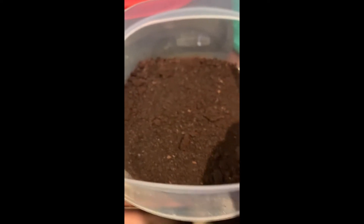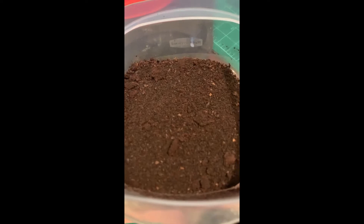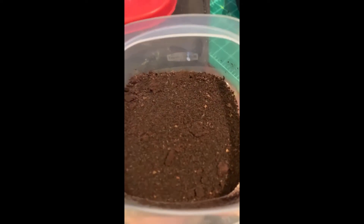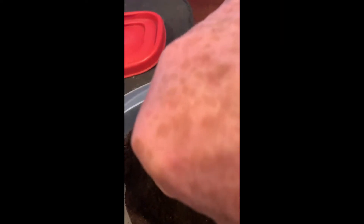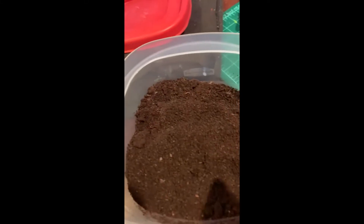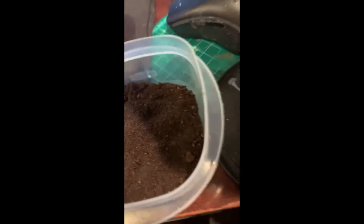Actually, I baked this at 240 degrees for 20 minutes, and then just to be absolutely positive I went and did it again. So this is today's and yesterday's coffee grounds. And then I microwaved it for an additional five minutes, so I think this is fairly inert, dry material.